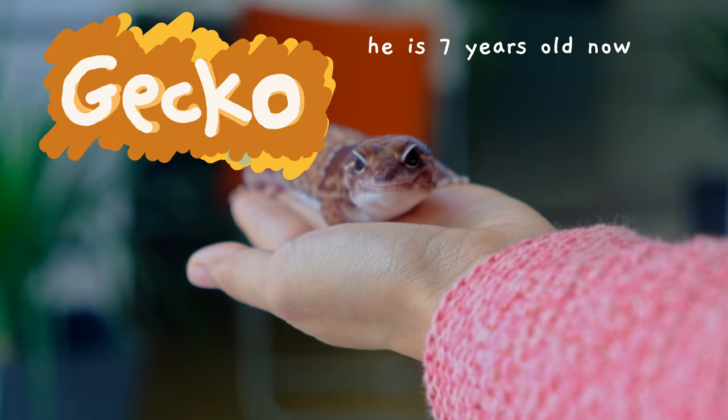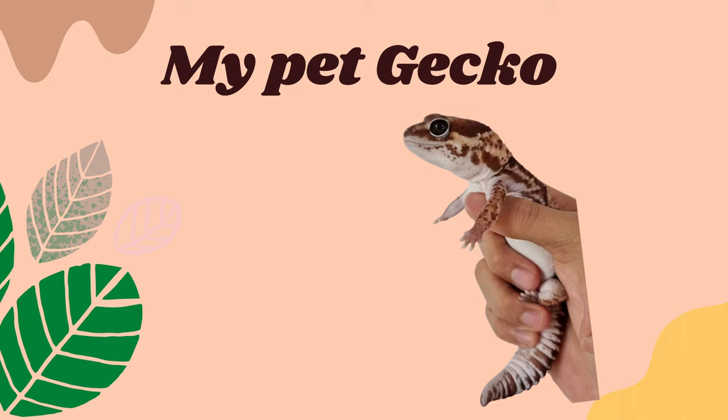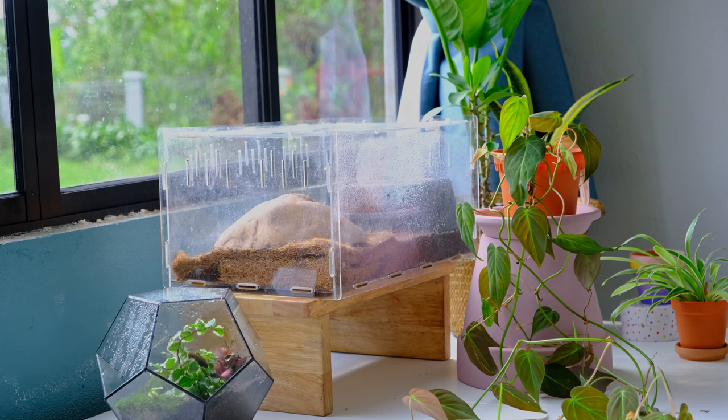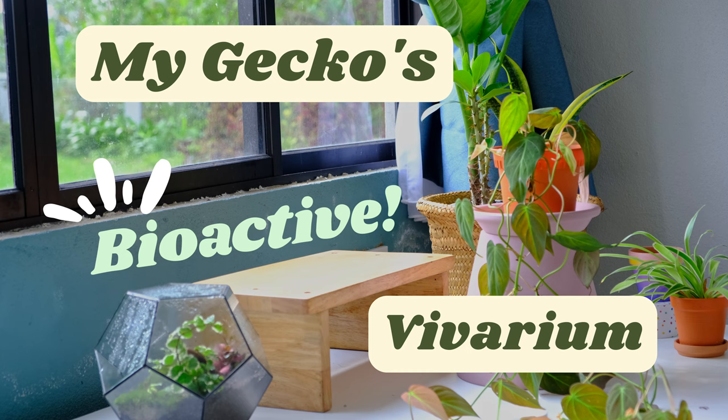Hey guys, I know it's been a while but I really wanted to do a terrarium build video. I have a pet African fat-tail gecko and I've been wanting to get his tank set up for so long and build him a new shiny home that he deserves, because let's just say his current enclosure is far from good and doesn't give him enough enriching space. So I decided why not build him a bioactive vivarium — this includes multitudes of flora and fauna to give him his own cozy enclosure. My gecko's first bioactive vivarium, so he can live like the king that he is.